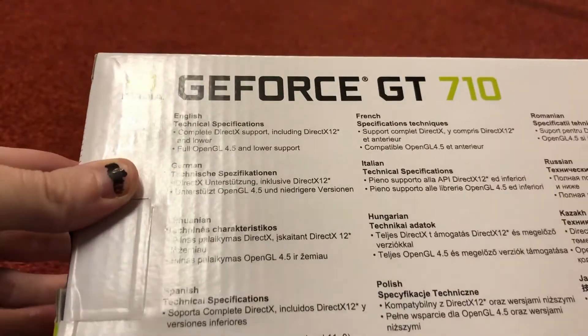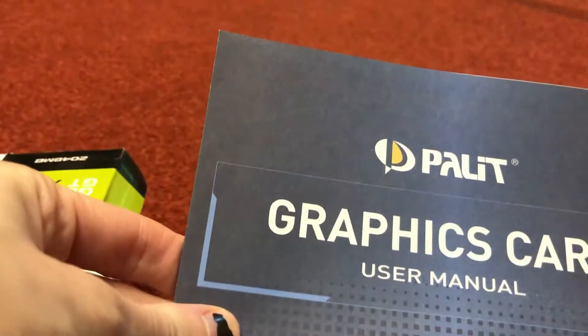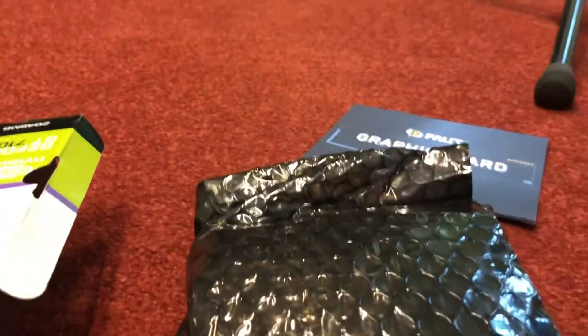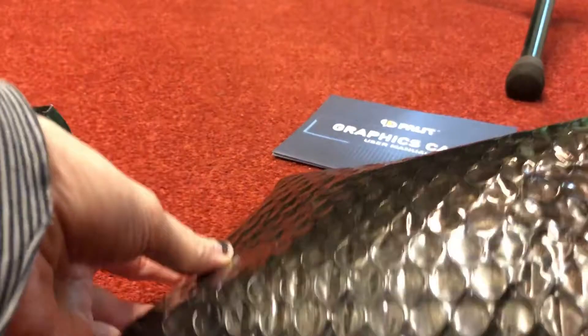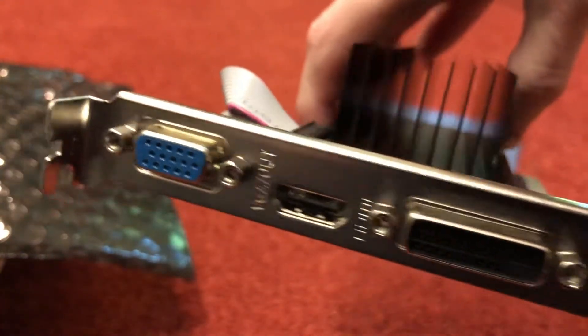You can see here the specifications on the back. You've also got the user manual here. And there you go, that's the graphics card.